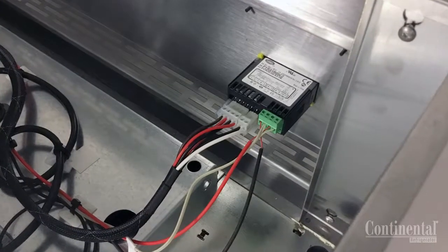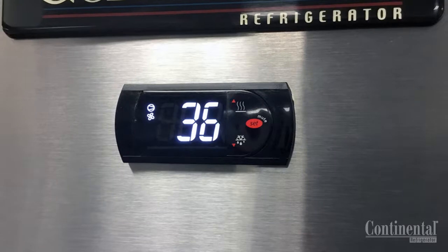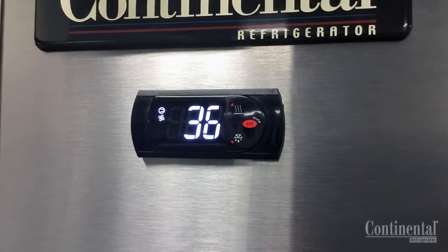The electronic control is mounted on the front grill and will take the place of the thermometer, the thermostat, and the defrost timer. It is easily calibrated and adjusted, and if additional information is needed you can consult the operation manual or the factory.